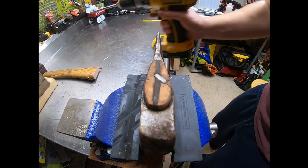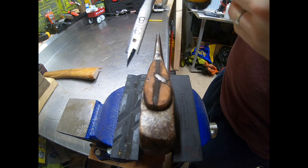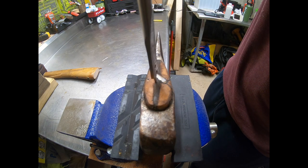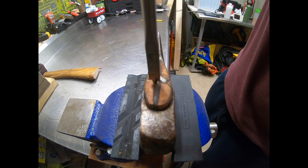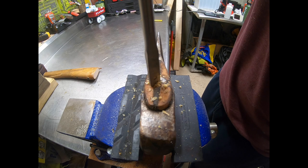What I do is get a three-eighths paddle bit and bore in right next to the wedge — you don't want to hit the wedge itself, just bore in right next to it.